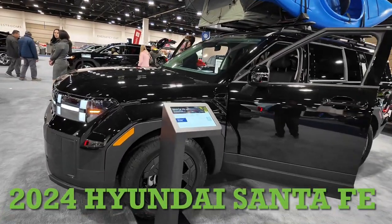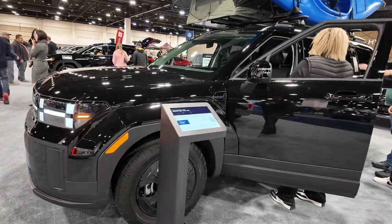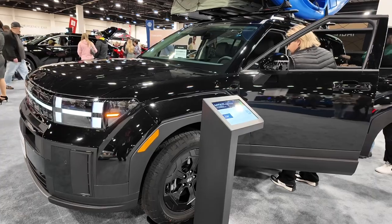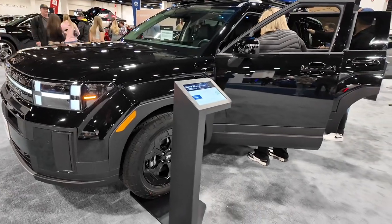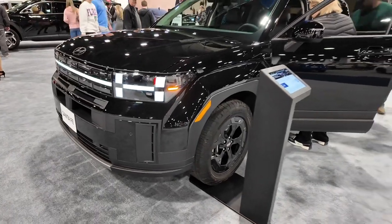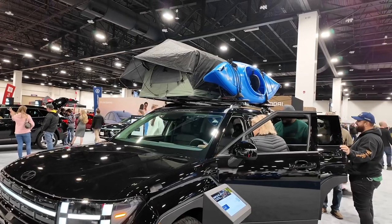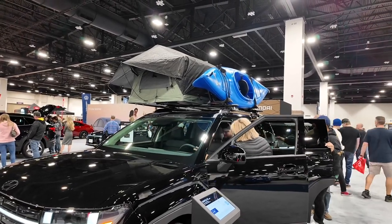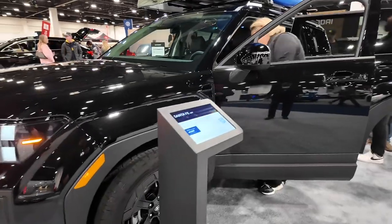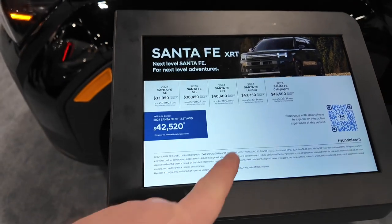At the Denver Auto Show, we've got the brand new Santa Fe XRT. This one's in all black, and I have not been a big fan of the redesign of this vehicle, but this XRT is actually more appealing than any I've seen before. They've also got features on here like a rooftop tent and a canoe, all blacked out.